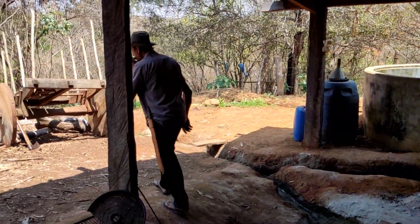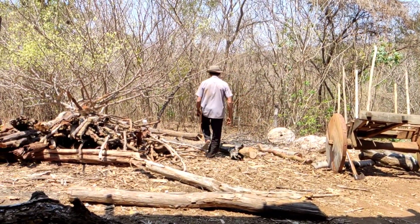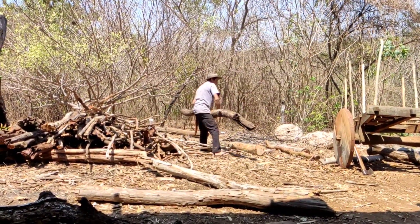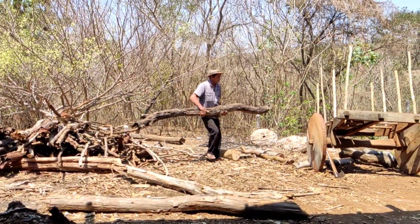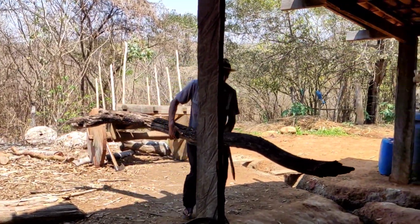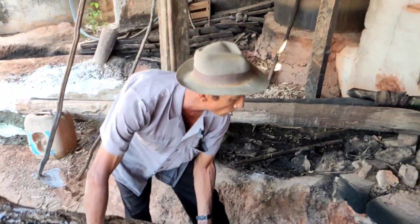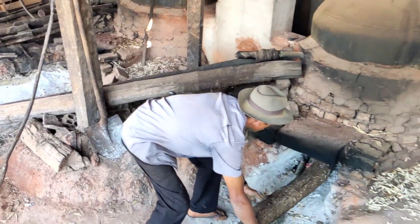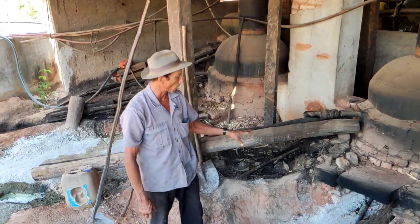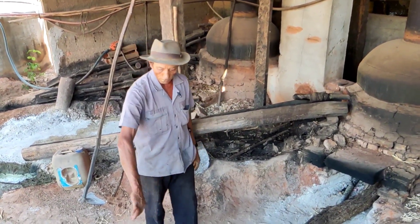Agora eu vou colocar um pau de lenha na fornalha aqui. Bora lá. Como é que se chama o profissional? É lambiqueiro? — É, quem faz trabalho no alambique, no caso, é lambiqueiro. E o fogo aí no alambique não pode parar, né? — Não. Durante o processo, põe fogo. Na hora que eu encerrar aqui, eu puxo as brasas pra cá pra não cair de baixo.